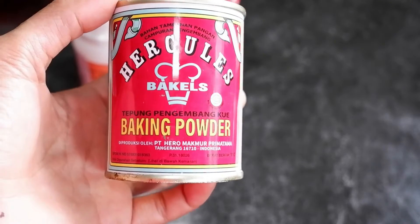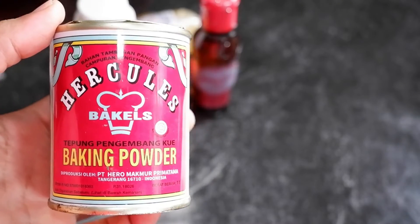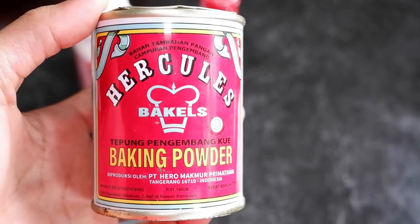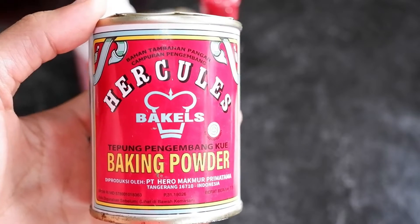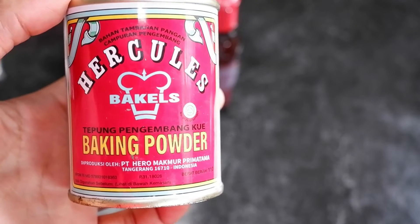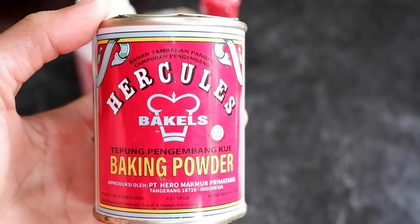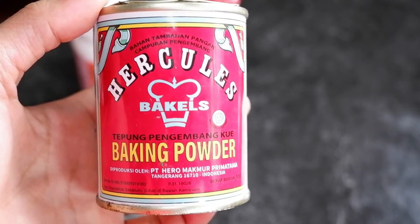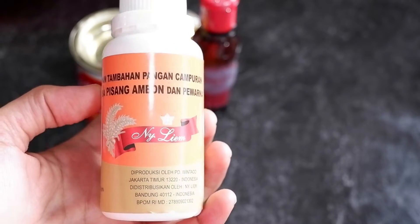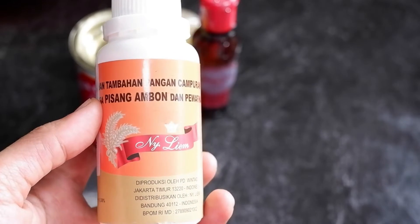Untuk pengembangnya saya pakai baking powder merek Hercules. Hercules ini bagus banget kalau kita bikin bolu atau cake. Kalau misalnya bikin banyak dan waktu kita mau oven ngantri, adonannya itu tidak akan turun. Sekalipun sudah dioven dan sudah masak bolunya, bolunya itu kokoh, tidak menyusut. Ini fungsinya baking powder Hercules - top, dijamin. Untuk kewanginya saya pakai merek Nailim, pasta pisang Ambon. Kegunaannya banyak - untuk bolu, cake, dan minuman.